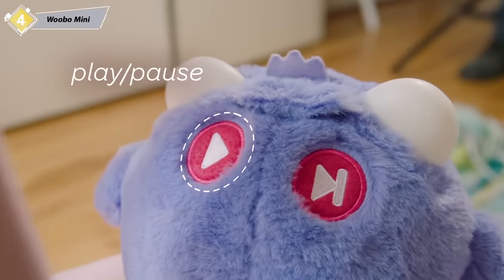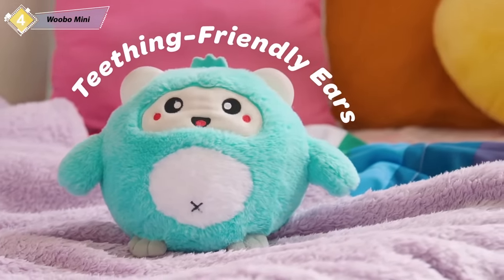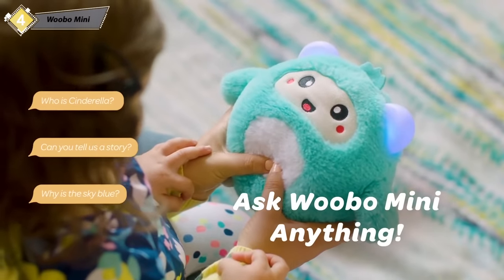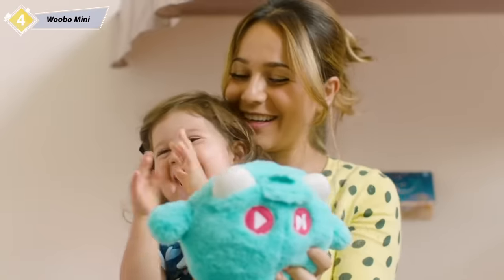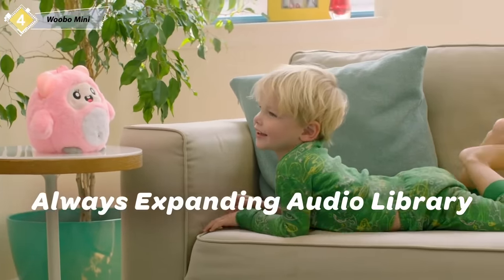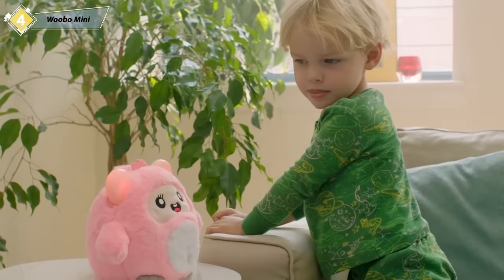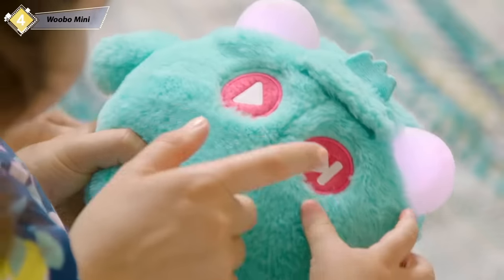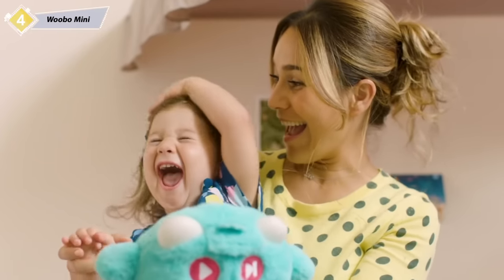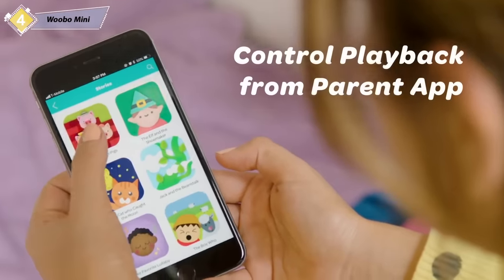Wubo Mini is a soft, huggable friend with silicone ears that are teething friendly. Each feature is perfect for everyone in the family. Wubo Mini is a smart audio playmate for children. With the swift click of a button, your kids can hear a wide variety of songs and stories. It's easy to skip selections — either press the next button on the toy or use the parent app from your phone.